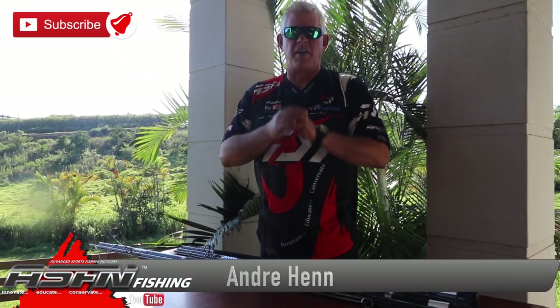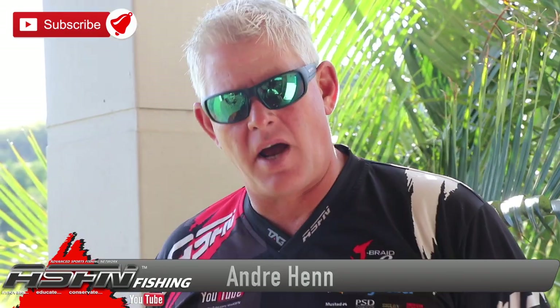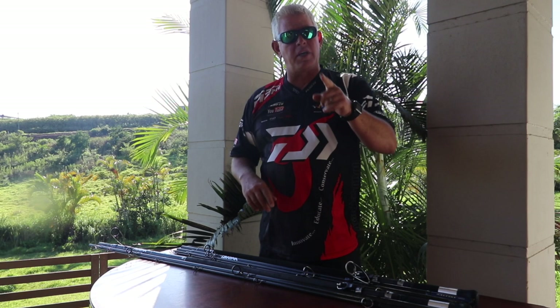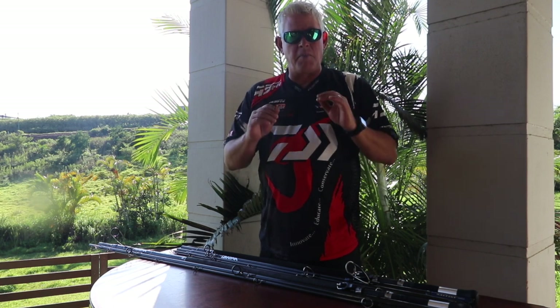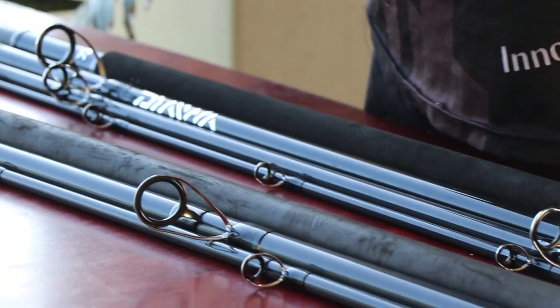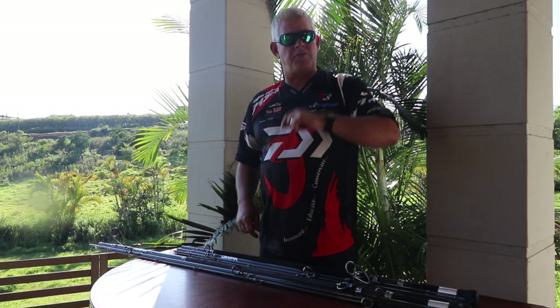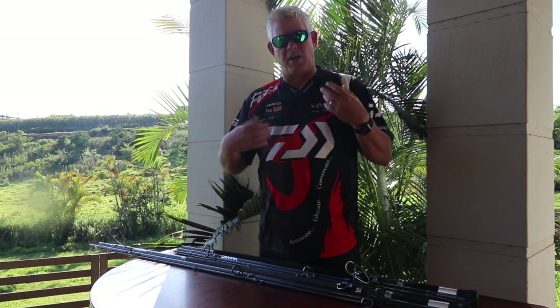Good morning everybody and thank you for watching ASFN Fishing. To all the guys that subscribed and liked our videos, thank you very much — that really helps us. If you haven't subscribed yet, make sure you subscribe, push that little bell button and you'll get notified every time we upload a video. It's our mission to share everything with you guys regarding tackle, methods, baits, areas, fishing news — anything we can that will get you better results, and we've done that for 15 years.